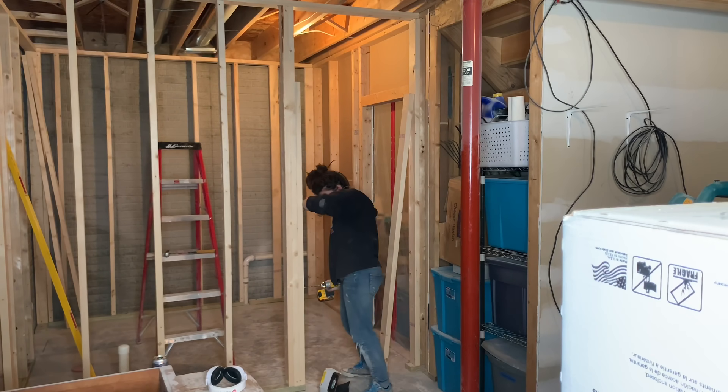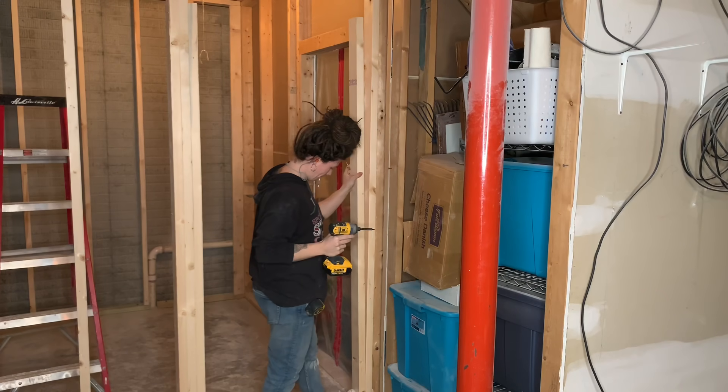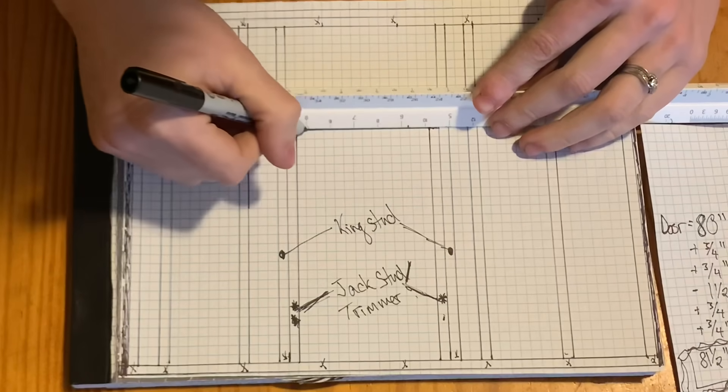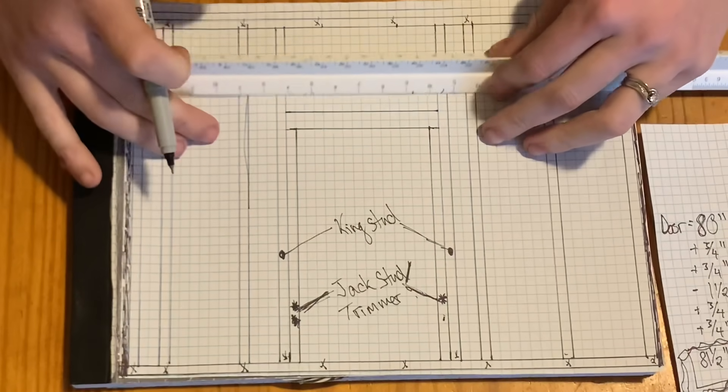Once I have two trimmers cut to 81 and a half inches, all I need to do is install them. Go ahead and nail or screw your trimmers directly to the face of your king studs. Once all of my studs are in place, I am ready to measure for, build, and install my header.